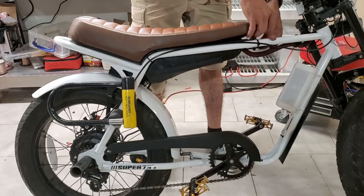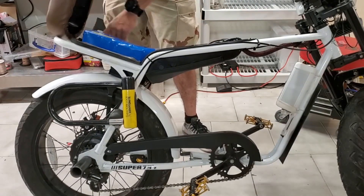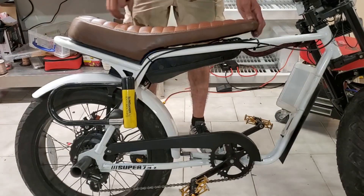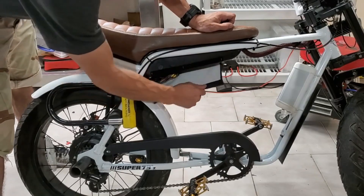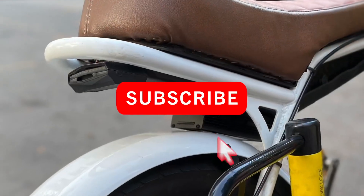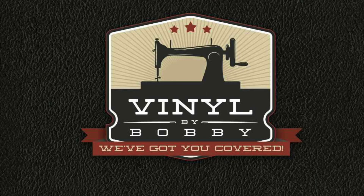We also added a hinge and velcro to the seat to make things more accessible. An added layer of insulation helps to keep the battery dry. Because we have the controller under the seat, we had to extend some wires, and to protect them we created a waterproof cover with velcro fastening. Thanks for watching and be sure to subscribe. For more info about this and other builds, reach out to at vinylbybobbie on Instagram.